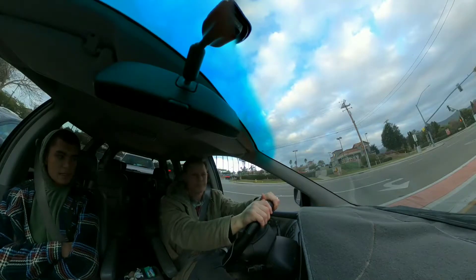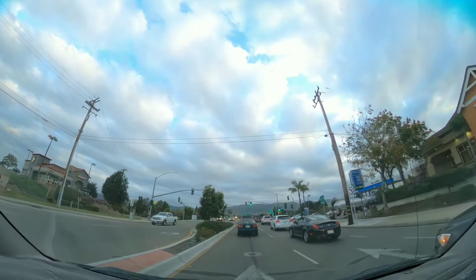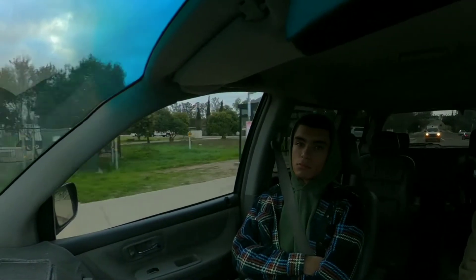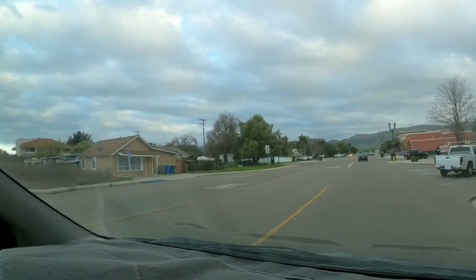It's darker in here because it's brighter out there. Even if I raise the ISO it's still going to be looking outside, so it won't utilize that higher ISO. But as a dash cam it's pretty cool because it's getting everything 360.